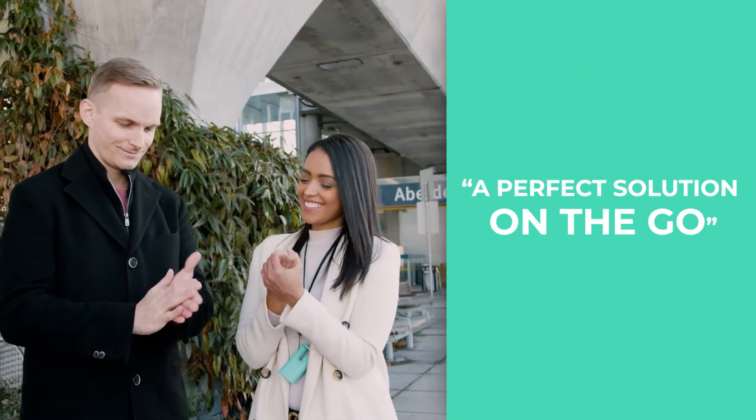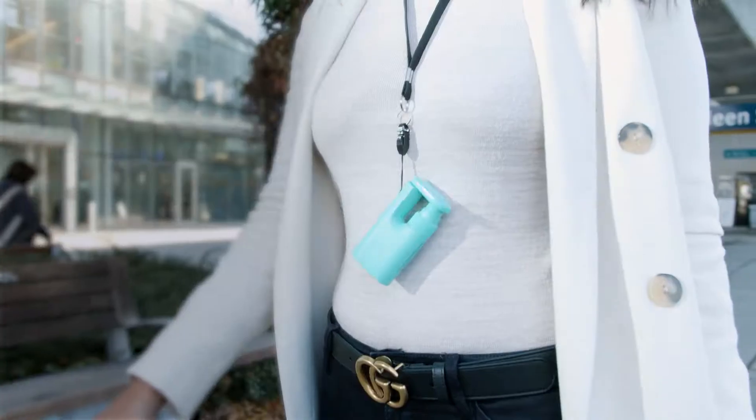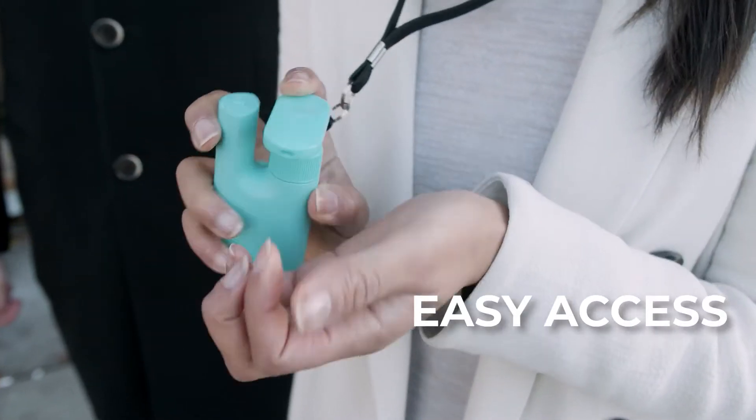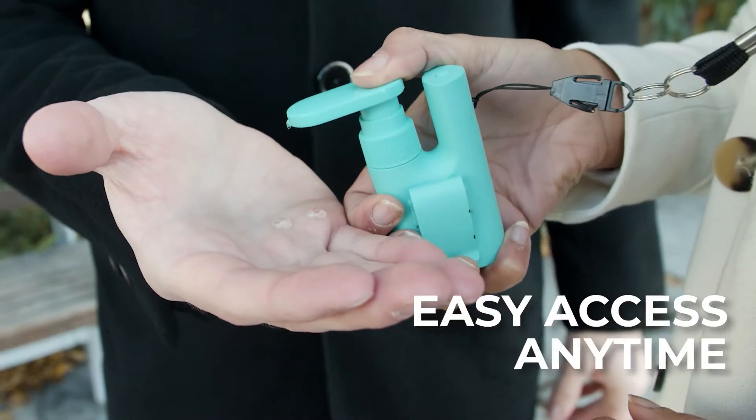Sani Amigo is the perfect companion for when you're on the go. Simply hang it around your neck or clip it on your belt. Easy access when you need it, anywhere and anytime.